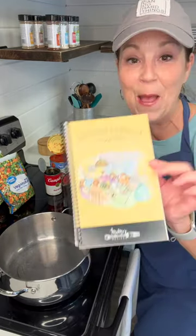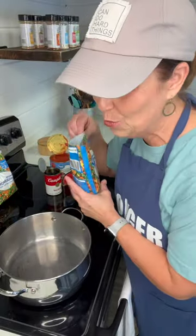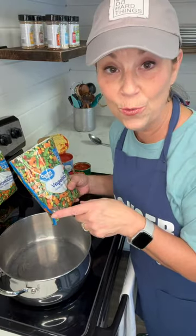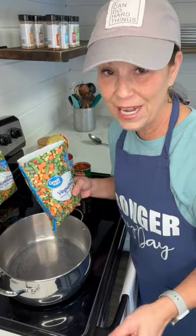Today I'm going to be making vegetable soup out of Mimi's cookbook. The first thing you need is two bags of frozen vegetable mix. Now her recipe calls for frozen gumbo vegetable mix, but the Walmart that I went to did not have that.